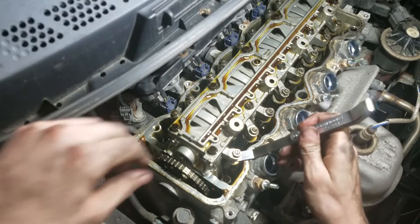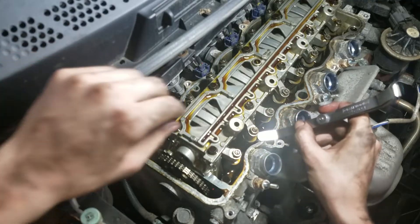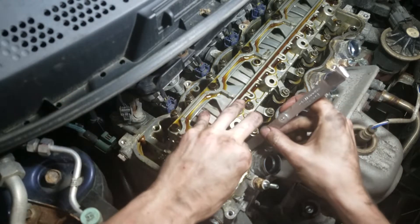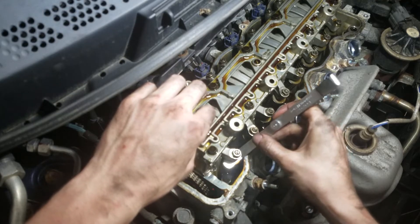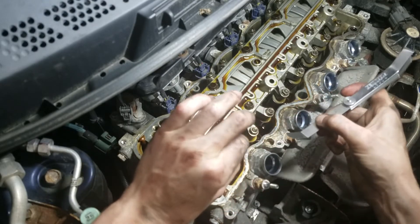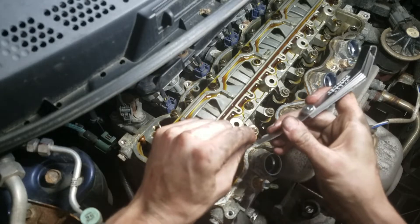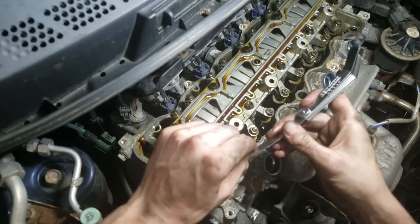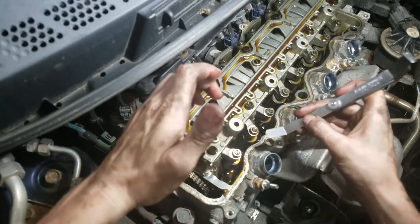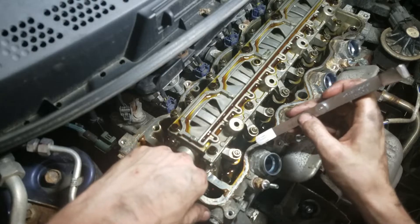Now on number one, I'm going to take my feeler gauge and slip it in between the exhaust valves and see if I have a little bit of drag. That one's a little loose — but you're looking for basically a little bit of drag. When I say a little bit of drag, basically take your fingers and kind of pinch the gauge and then pull it. You want a very minute amount of drag.